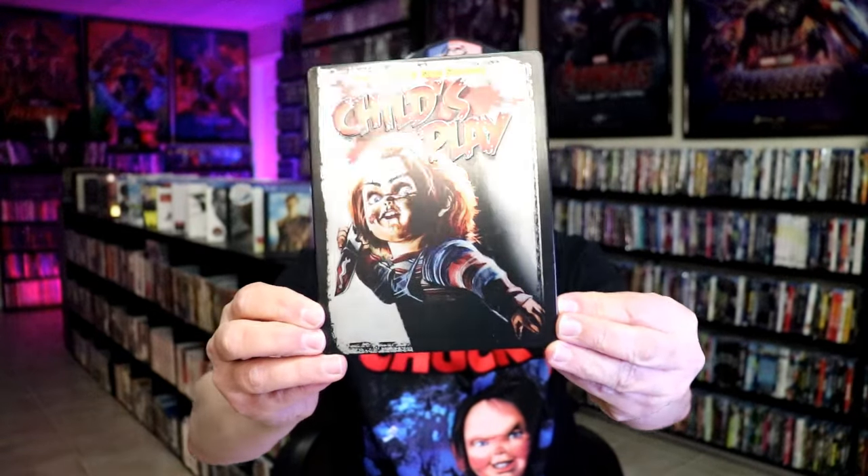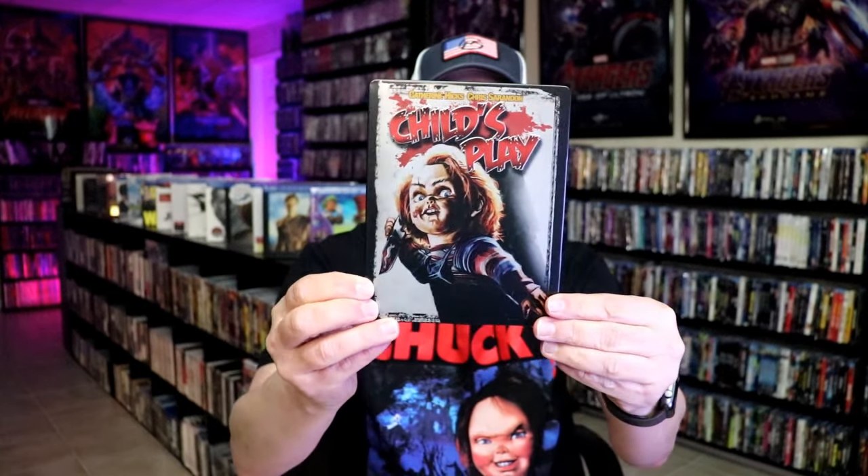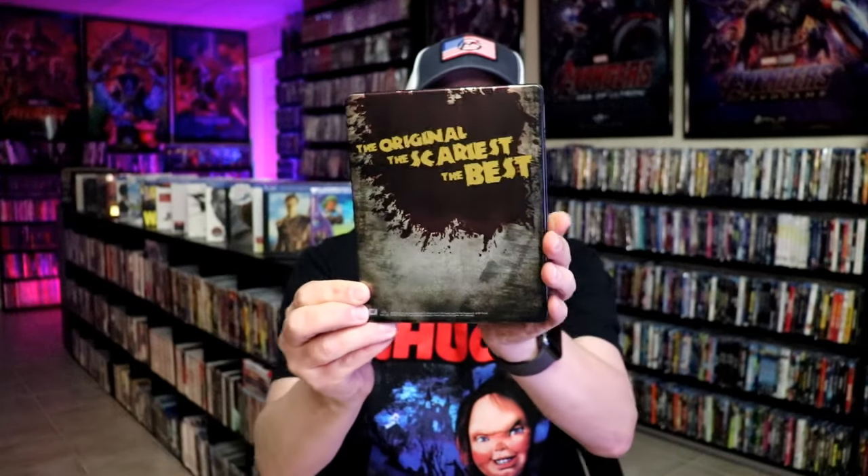It is a matte finish with embossing. We have the Child's Play logo there embossed. That's pretty much it, but nice-looking image there.